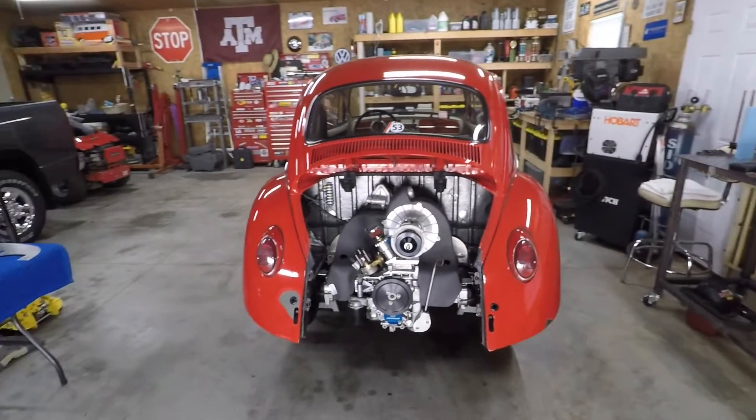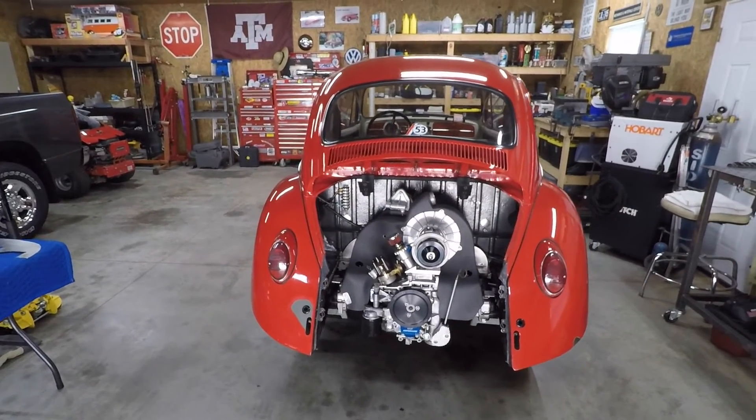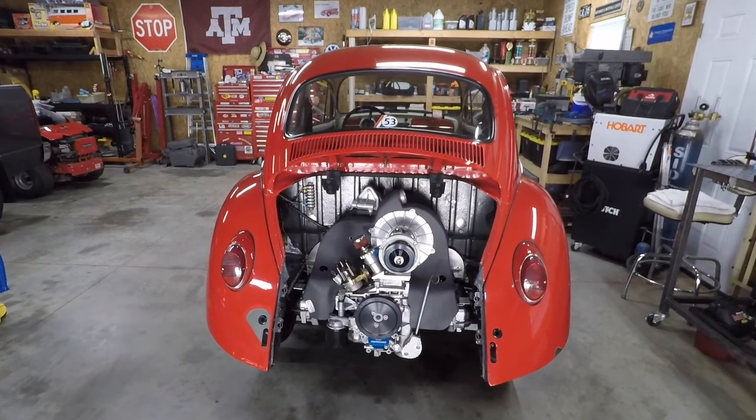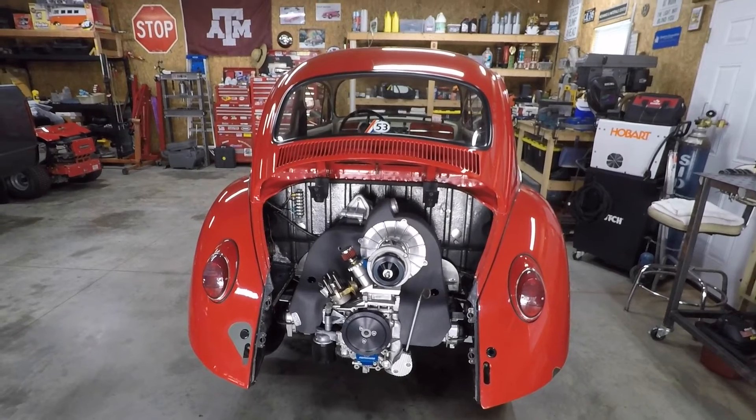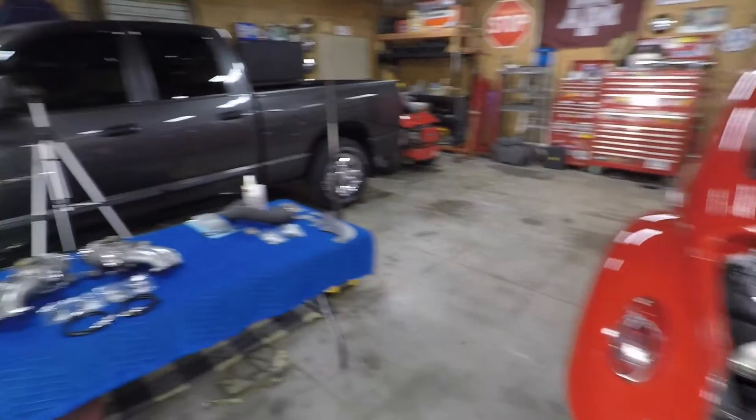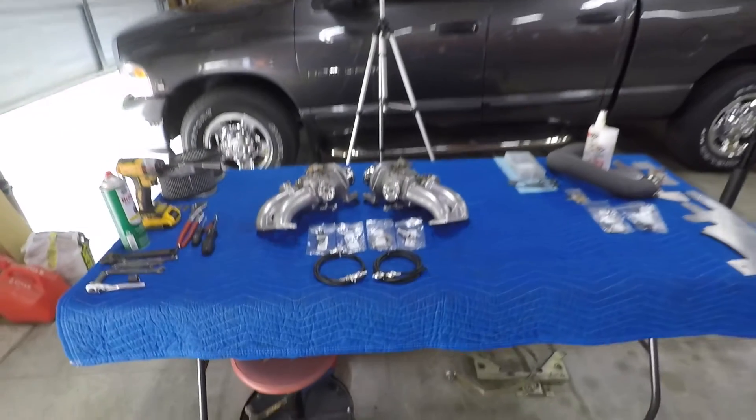If you saw my last video, you saw that we got new transmission mounts installed, we got the shroud painted and the engine dressed back out, welded fan installed, and got the engine back in the car. So basically today we're going to continue on with the process — that means carbs and sync link install.